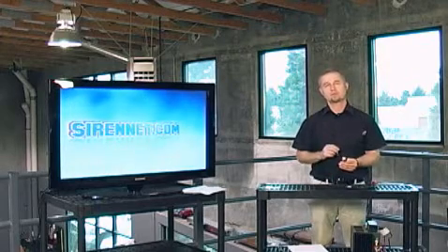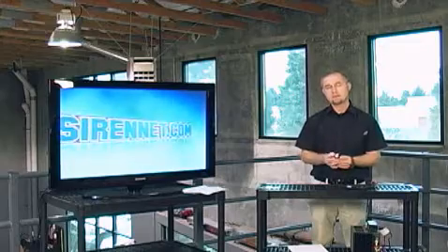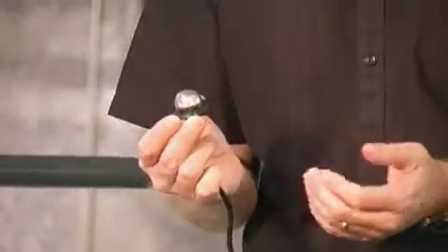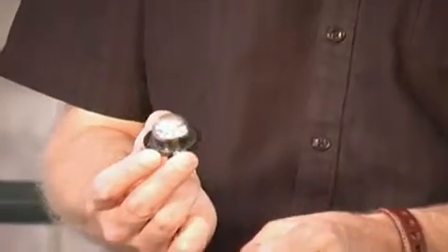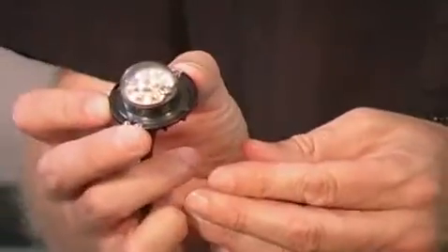Whelan have been working on this for a while and have come up with the ability to split the colors within the Vertex family of LED hideaways. The Vertexes have proven to be a very, very positive seller, a very popular product around the world. So Whelan put together the ability to split it.